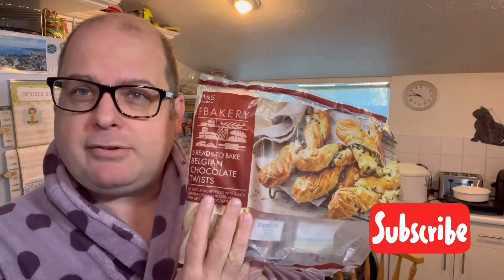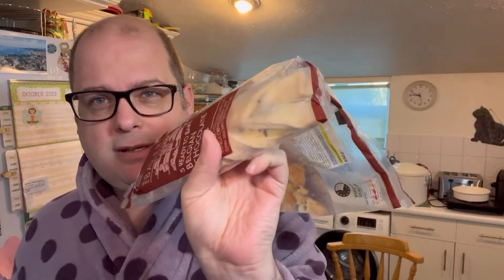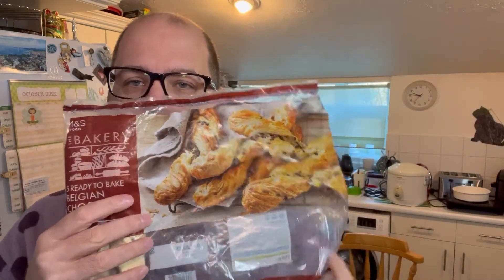Welcome to Bad Food Blog. This morning I'm going to be cooking Marks and Spencer's Bakery Belgian chocolate twists. These are really nice - they're pastry, cooking from frozen. They come from the freezer and from Marks and Spencer's. I actually bought these for filming, but they were so yummy and delicious that the other five vanished before I could get to them. So I'm going to be cooking the last two.